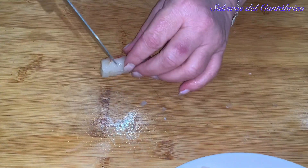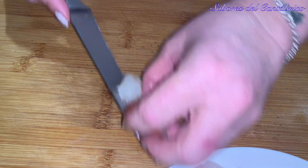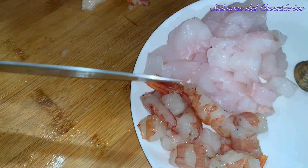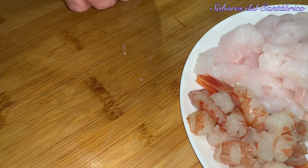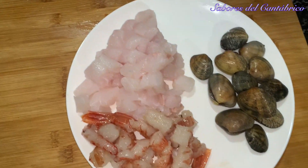We are going to clean the clams: you take the back, insert and pull out — 1, 2, and 3. Easy. This one has almost nothing inside, just the intestine but no sand. And with that, everything is ready, along with the eggs which we have already boiled.